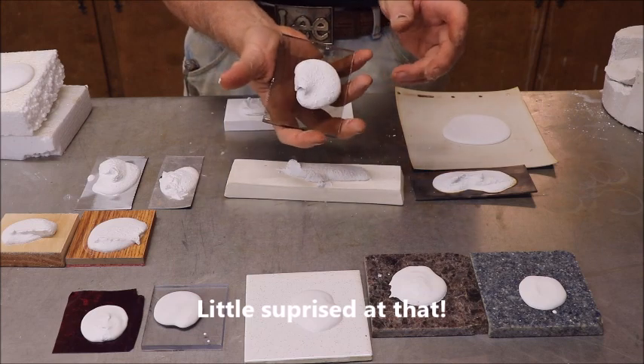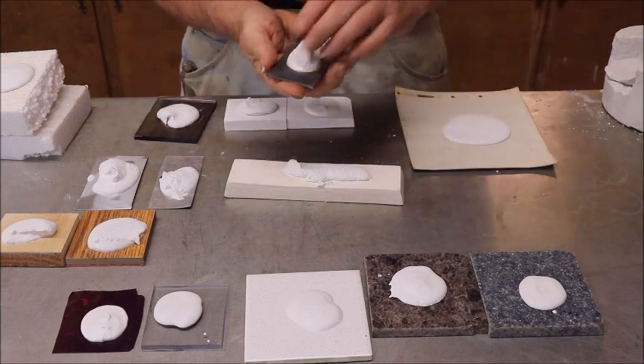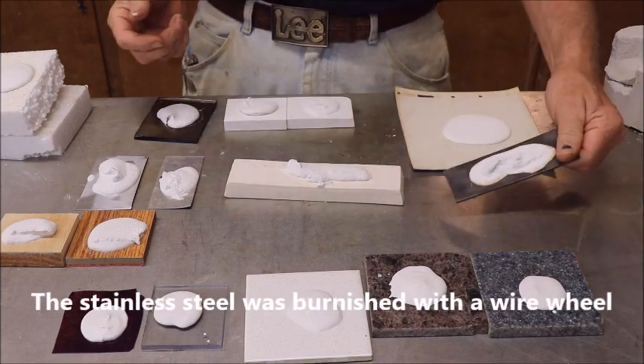Glass — we pretty much all know what's going to happen here. It slid right off, so it doesn't stick to glass. How about stainless steel? It sticks to stainless steel pretty good, so it sticks to metal.